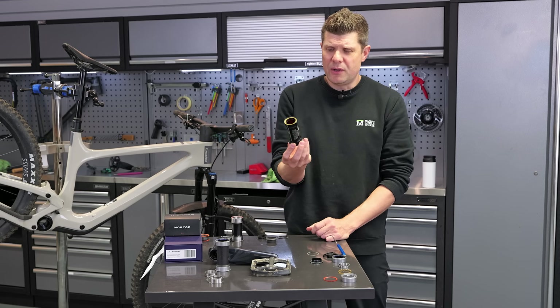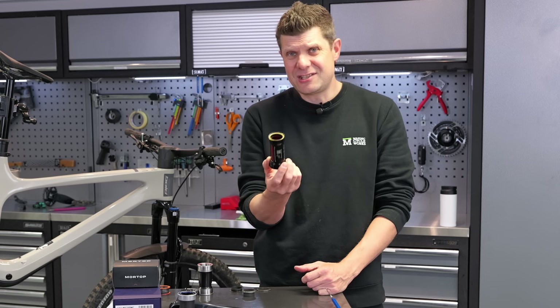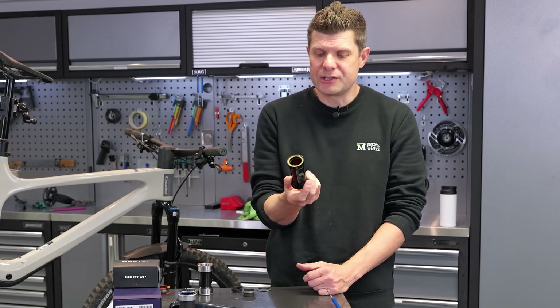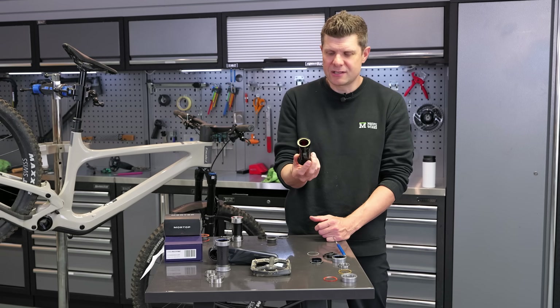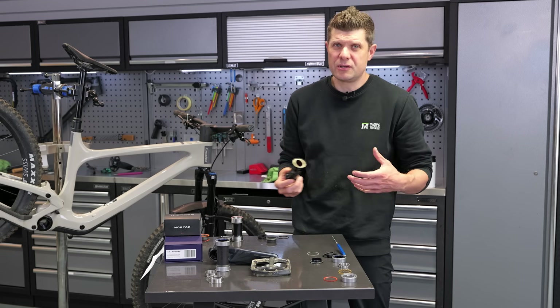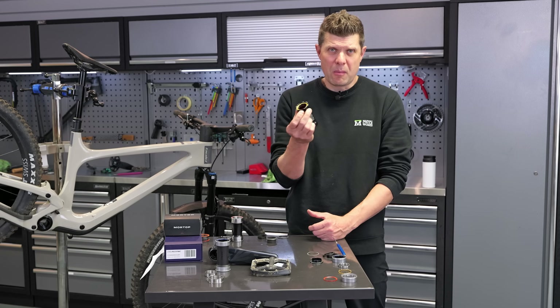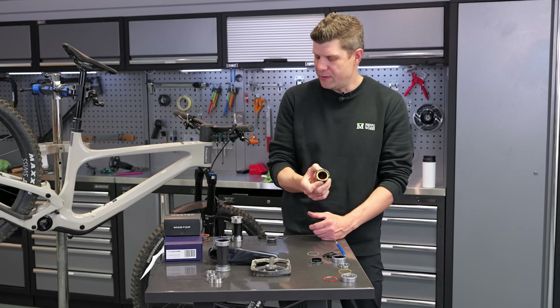This is the one we took out of Simon's time trial bike. You get a fantastic, frictionless experience out of these, but not for very long. We tend to only fit these on really high-performance time trial or road race bikes where we have to fit this combination because of the rider's preference for their crankset, power meter, or whatever. This is probably the best way of doing it, but they really do not last very long.